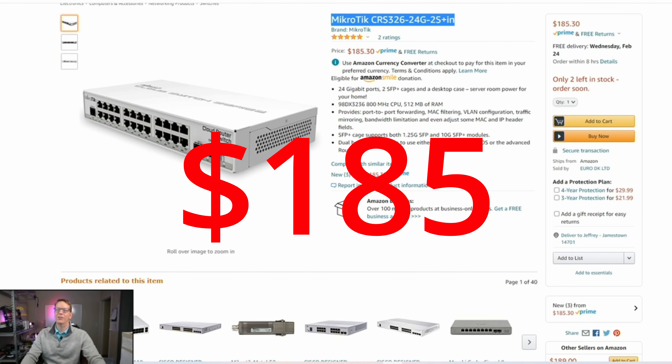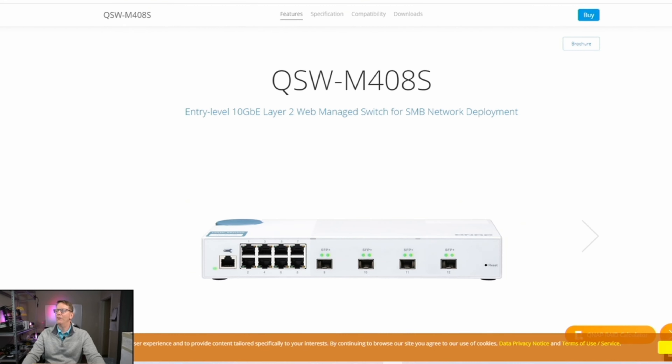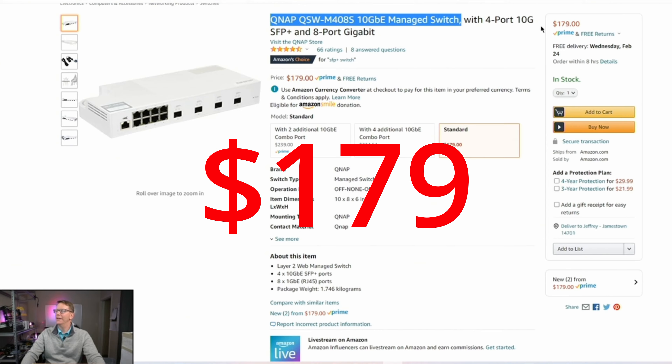The next switch is very interesting — it comes from QNAP, and I didn't even know they made switches. They actually make pretty interesting switches. This is the QNAP QSW-M408S, and it has four SFP plus ports as you can see in the picture, plus eight gigabit ethernet ports. This one is $179.